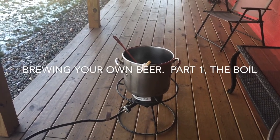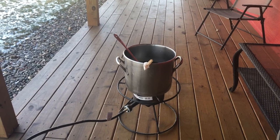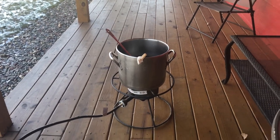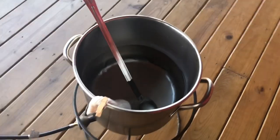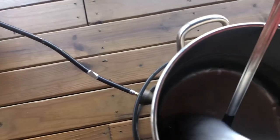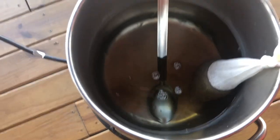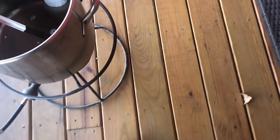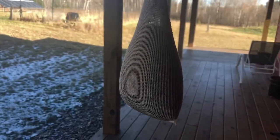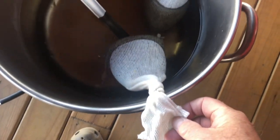Hi everybody, welcome to Peacefield Farm Channel. I'm going to be making some beer today from scratch — this is a coconut porter, a real nice beer for the holidays. I'm starting it today, November 15, and it'll be ready by Christmas time. I've already collected about two and a half gallons of water in my brew kettle and put in the grain bags. There's a lot of grains involved, so there are actually two grain bags — essentially just tea bags held onto the side of the brew kettle with a clothespin.